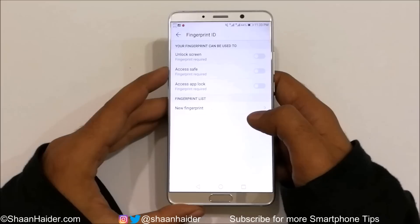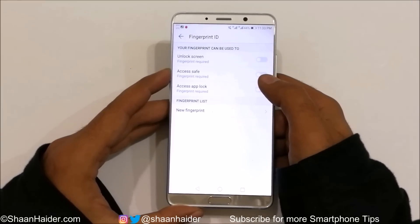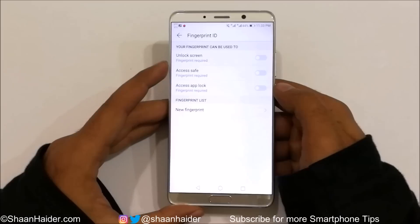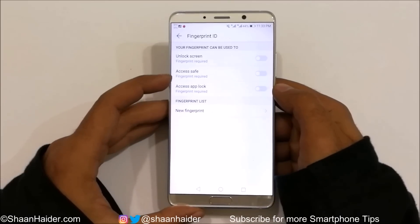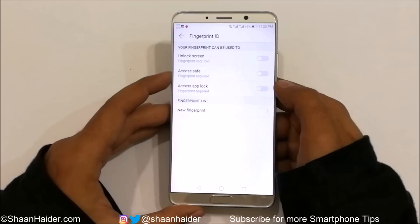Now you will get some options: you can use the Fingerprint ID for unlocking the screen, accessing the app lock, and more. You can select any of these three options.